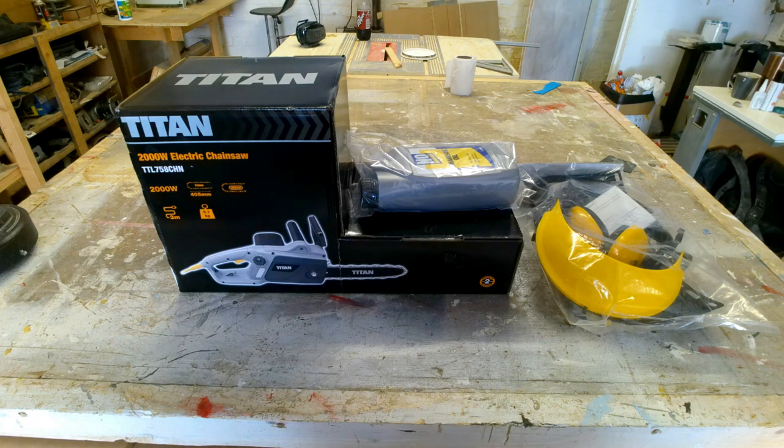I need to chop down bits of some tree. I know I said on the last video that I don't chop down enough trees to need a chainsaw. Well, now I'm chopping down more trees and I need a chainsaw. So I've gone with a really cheap electric one for a starter because I've never owned or used a chainsaw before.